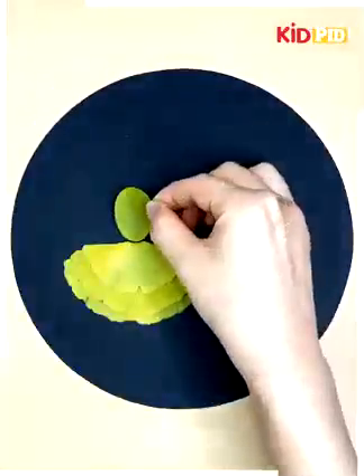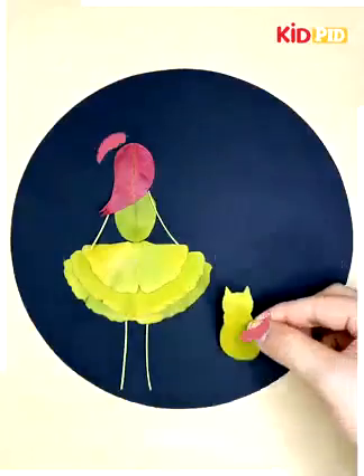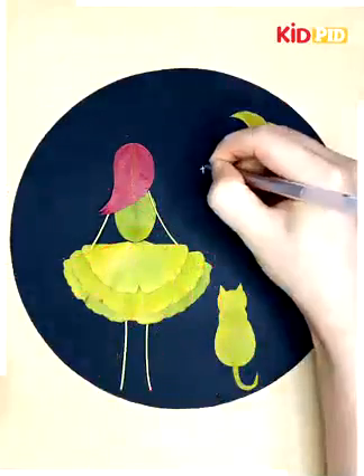We took a leaf and we are pasting it to make a girl sitting with a cat and watching the moon.